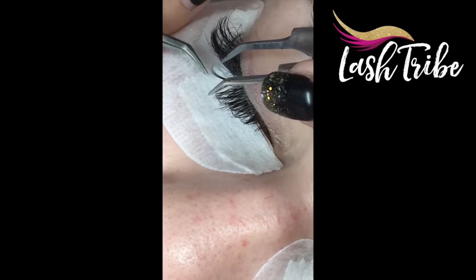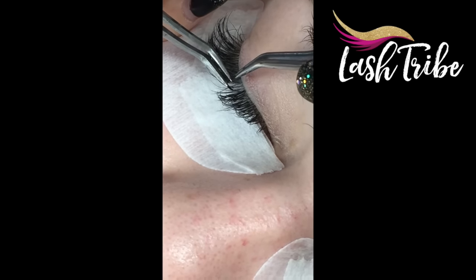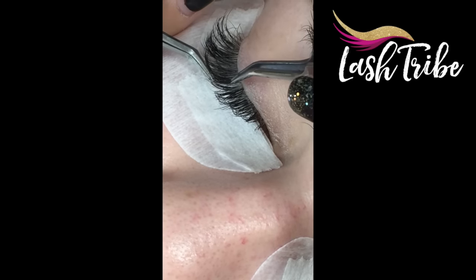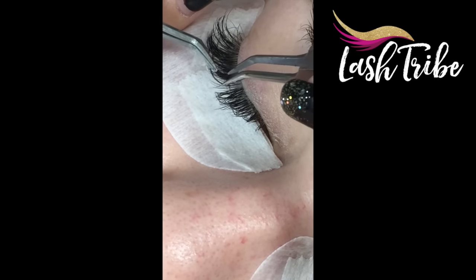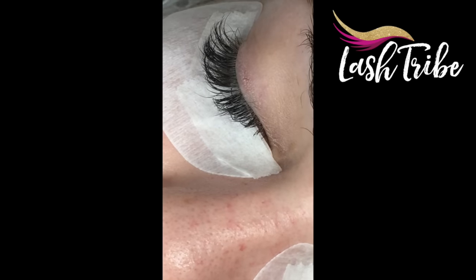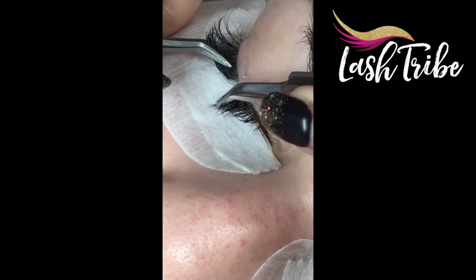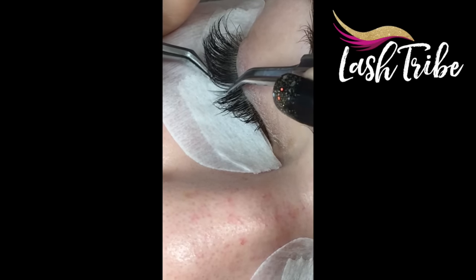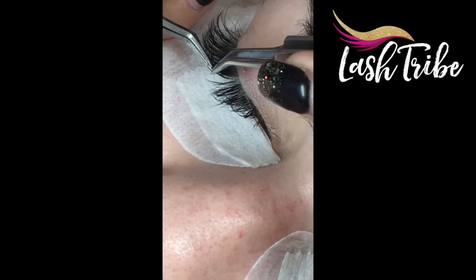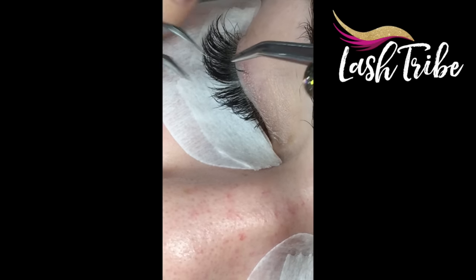If you get stuck in a situation where you can't remove the volume fan straight away because it's giving you some issues, don't get frustrated. Just go back with the brush, brush through it, find the lash or the volume fan again, and then repeat. Sometimes you don't get it off straight away and other lashes tangle around it and you lose your place — just leave it, give it a good brush, and try again. This time it worked.